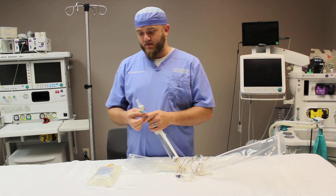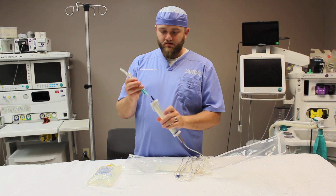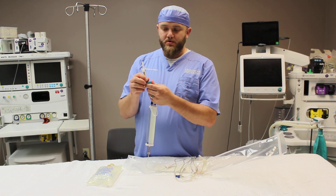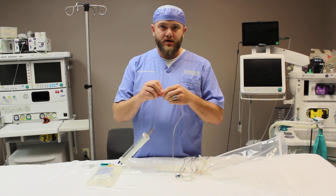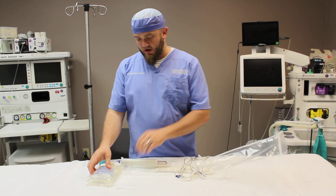When you first go to set up this system, you want to make sure your airway lever is closed, close the on-off lever, and close the regulating roller clamp.